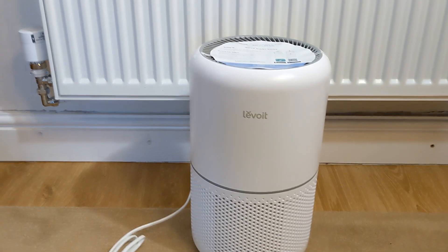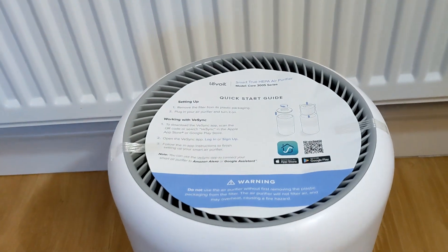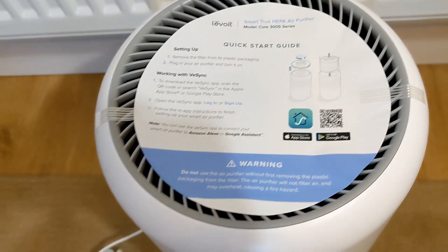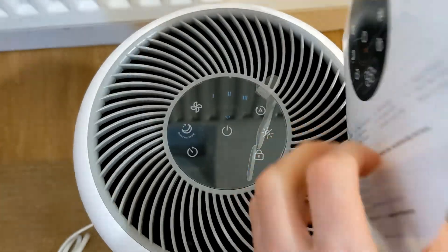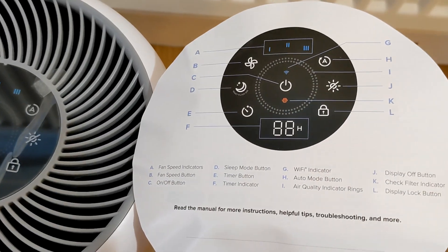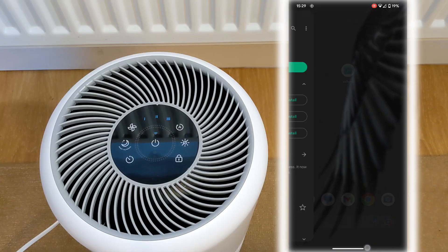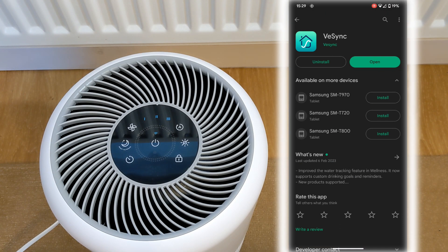Levoit are among the best all-round air purifiers you can get, and most other Levoit air purifiers are now smart — like this Levoit 300S, which you can connect to Wi-Fi and control from the VeSync app, and via voice and apps of Google Home, Alexa, and Apple HomeKit.